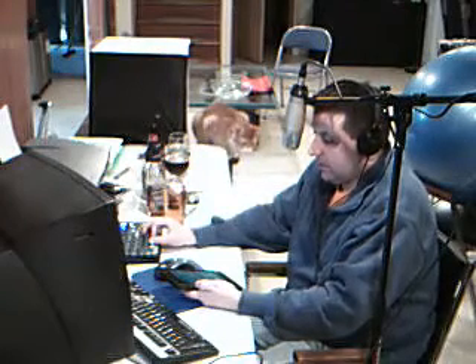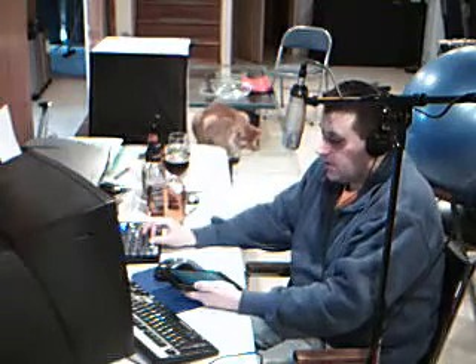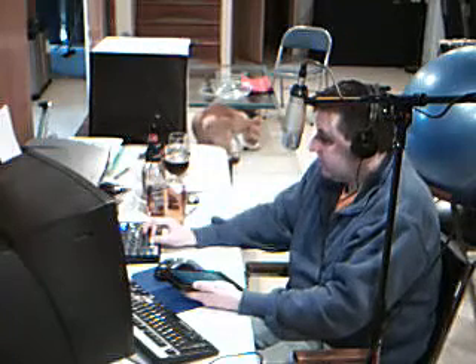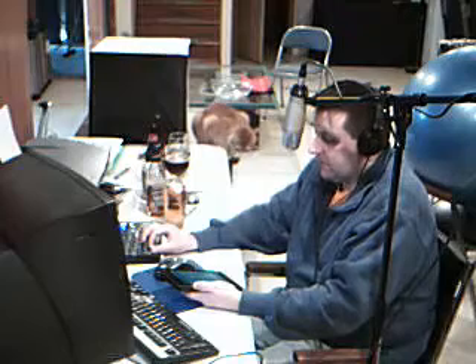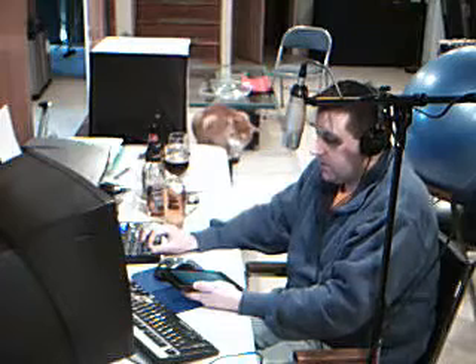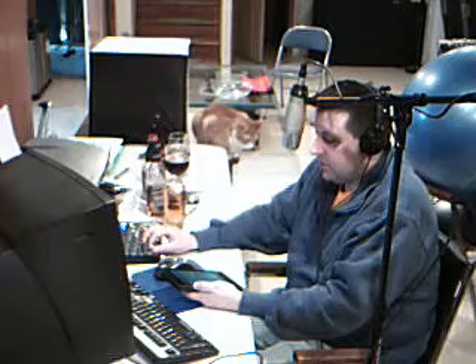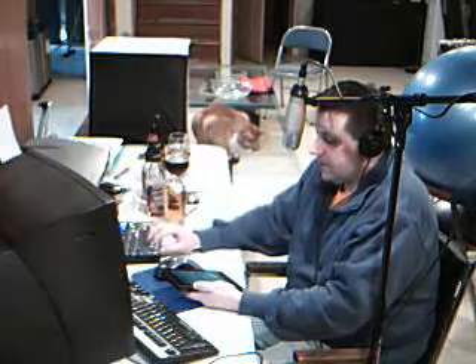Hi everyone, I am your host Mike Campbell and welcome to Brewing Today. Today we are continuing our series of off or unusual flavors in beer. On today's show I'm going to discuss a sherry-like flavor in a beer. This flavor is commonly caused by oxidation of the beer. We'll experience the flavor, talk about the causes, and if anything can be done once you have this flavor.